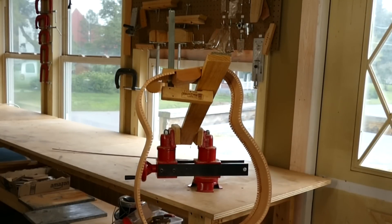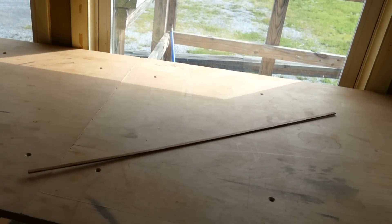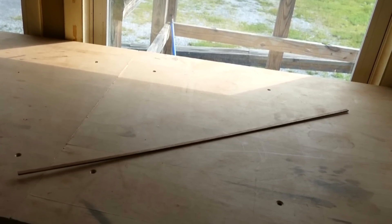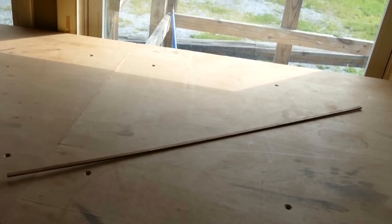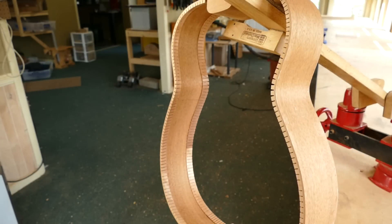For cutting side braces, I use a strip of mahogany that is about 4x8mm. Remember that I cut the sides to 4.25 inches in width before thicknessing and bending? I like to use the offcut from cutting the sides to width for the side braces, but you can really use any hardwood scrap that you have around the shop.